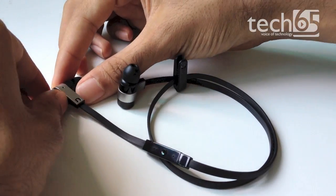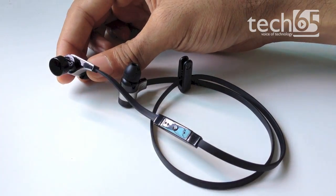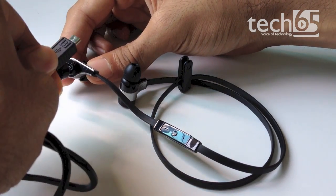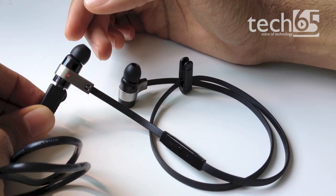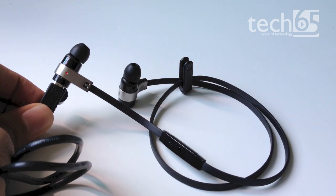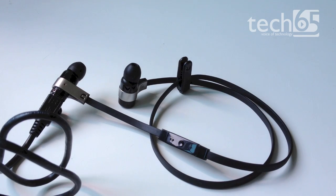Another cool thing about the Rockaway is that it charges through a standard micro USB port, which is right behind the right earpiece. While it can charge pretty quickly, I found that it discharged really fast — especially since there's no indication that the Rockaway was still on and still paired with my iPod even if I had stopped playing music. Hence the battery kept draining, and I ended up in situations where I had no charge left by the end of the day a couple of times.